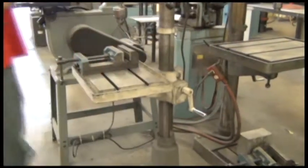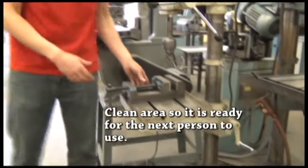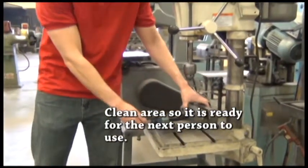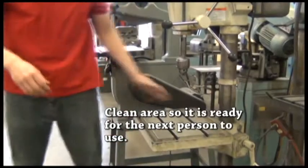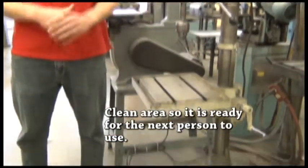And the last thing: when we're done with the drill press, we want to clean our area up. Always put the drill press vise back underneath and clean the area so it's ready for the next student to use.